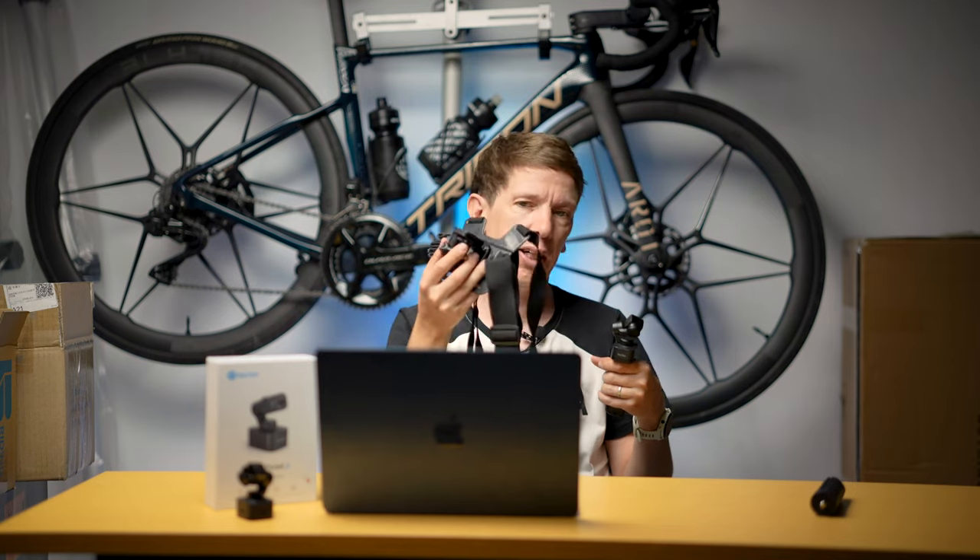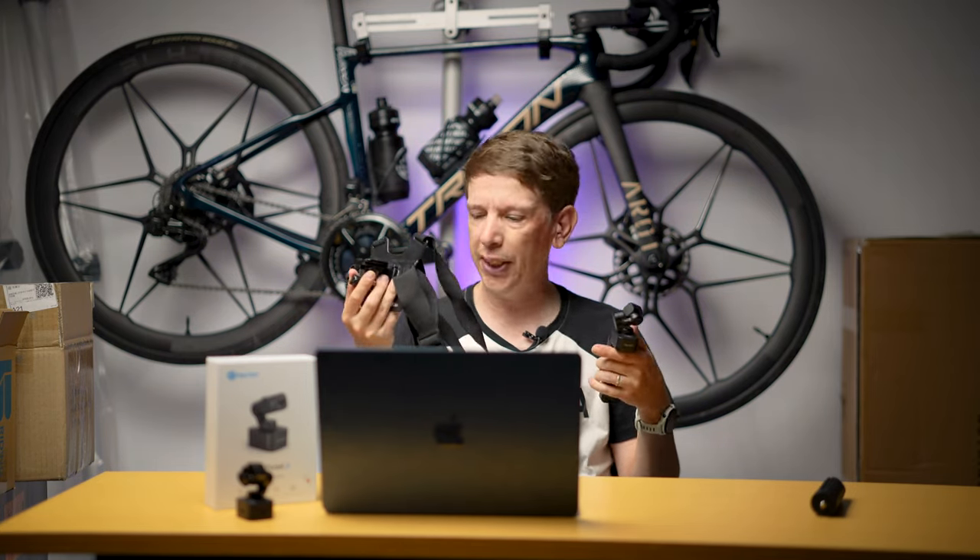With that standard threaded adapter, you can put on a GoPro-style adapter or anything you want. There's also an adapter for just the head, so you can mount the head onto a GoPro-style mount too. So helmet cams, chest cams, anything — the world is your oyster.